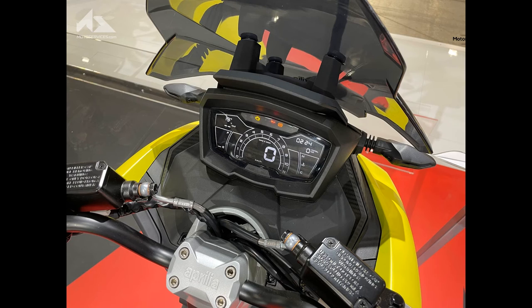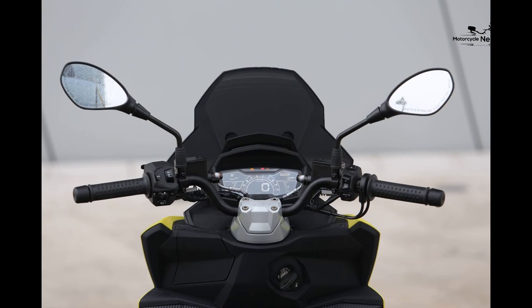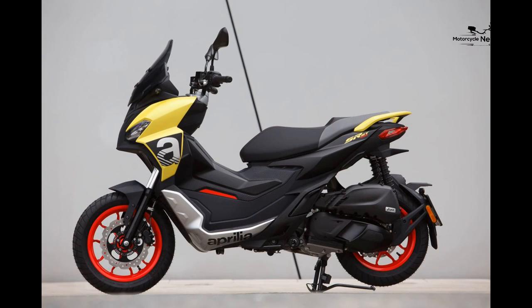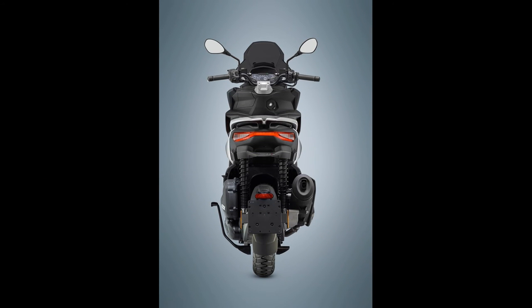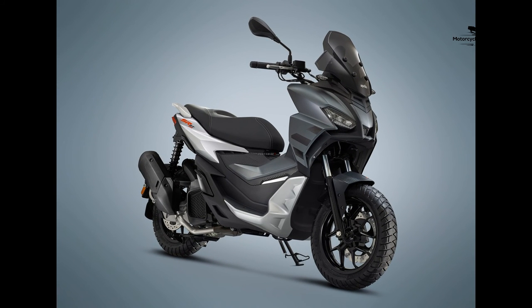Value vs rivals. The standard SRGT 125 costs £3,700 or £3,800 for the sport version, with better colors, tinted screen, and fake carbon fiber. The standard 200 costs £3,900 and then it's £4,000 for the sport model. This may seem expensive compared to competition from the likes of the Honda PCX 125 at £3,299 or the Yamaha N-Max 125 at £3,400, but these aren't the models the SRGT is aiming for.